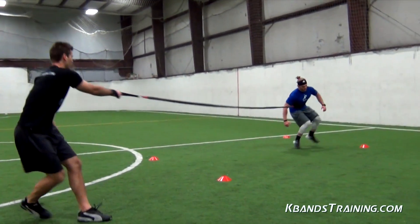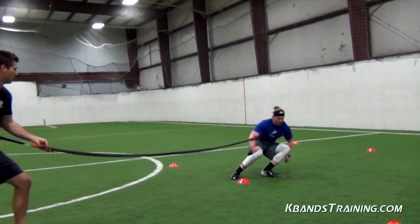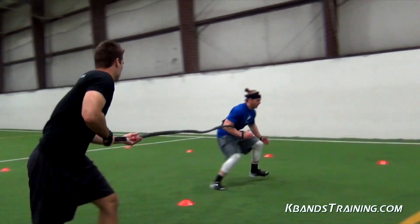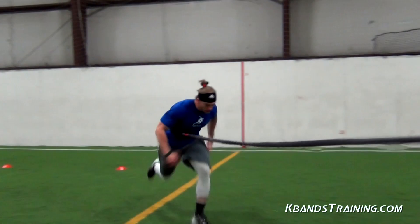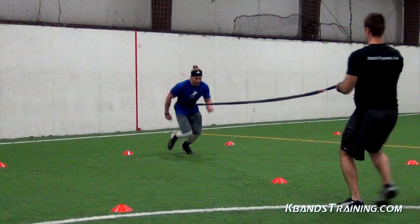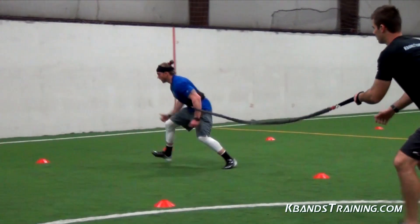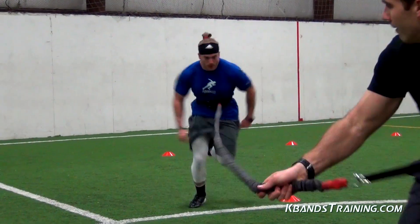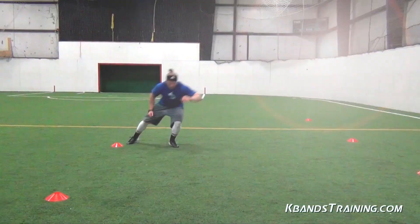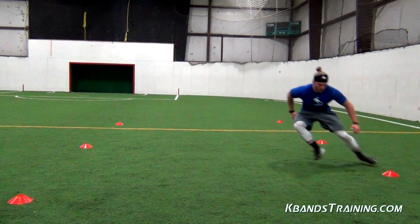The overspeed W drill is going to challenge your conditioning. It's important that we take extended rest periods in between reps so that we can really gather ourselves and keep that explosiveness through each cone line. Complete no more than two to three resisted reps going down from both directions. Finally, finish up with an unresisted rep from both start points so that we can get back on our own and be explosive and finish out with some unresisted sprints.